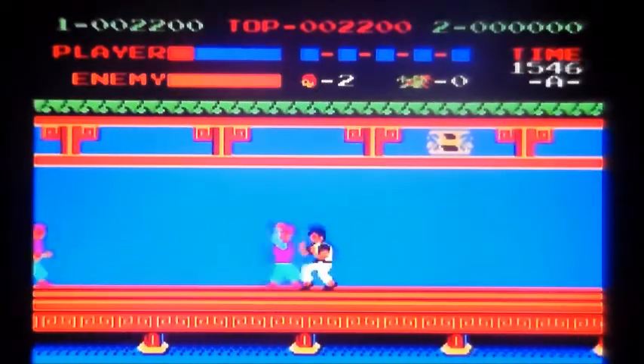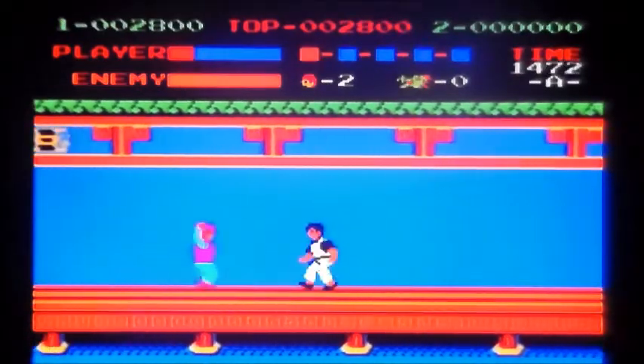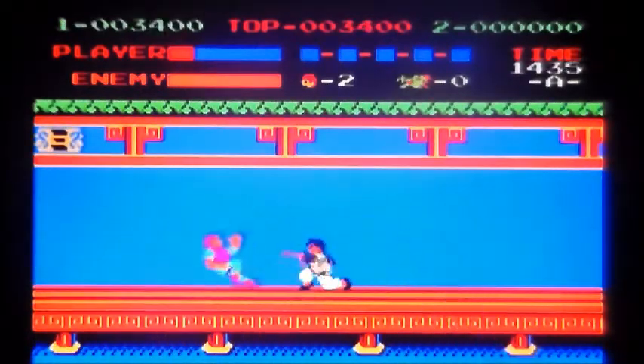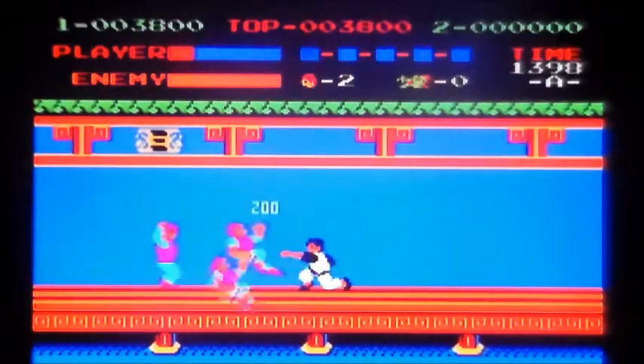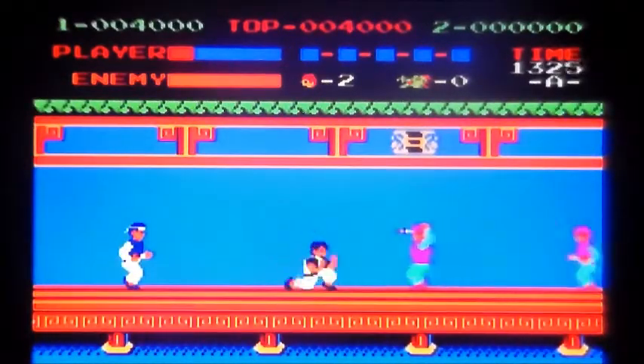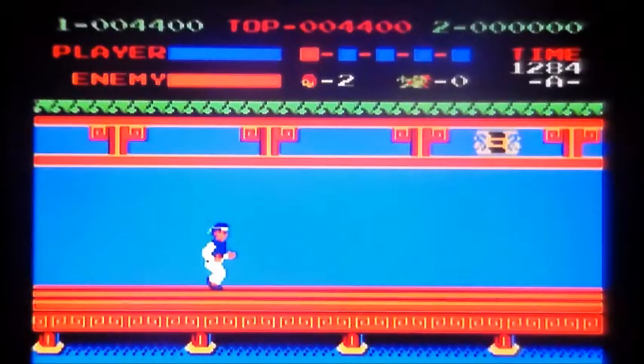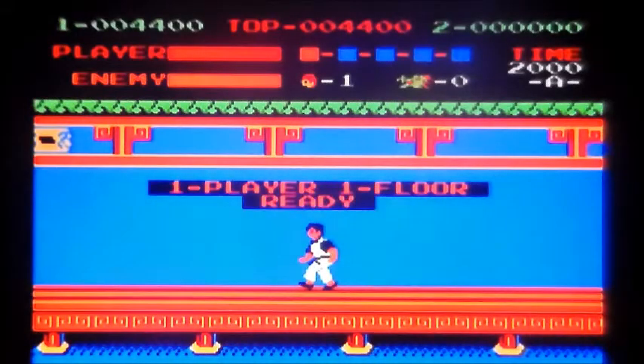Basically, stay on your toes. The minute you drop your A game, you just get swamped. But you've got to remember, early game or not, coming from things like the Atari 2600 and the ColecoVision, this must have blown people's little tits off. And I'm terrible at it.